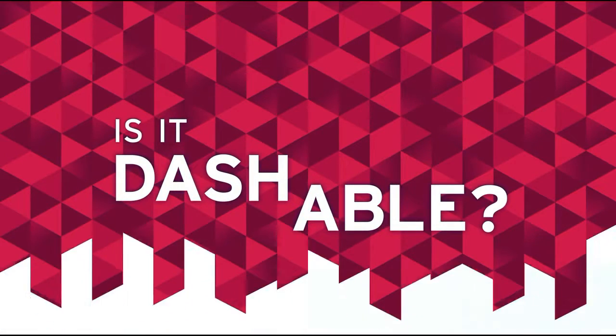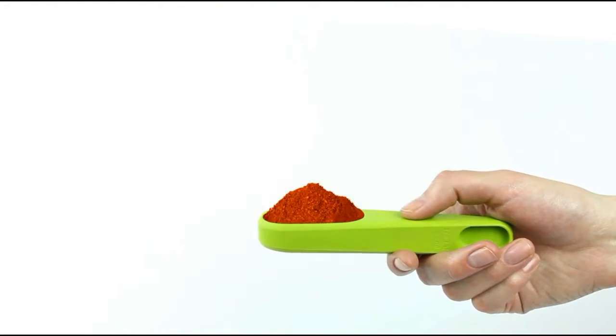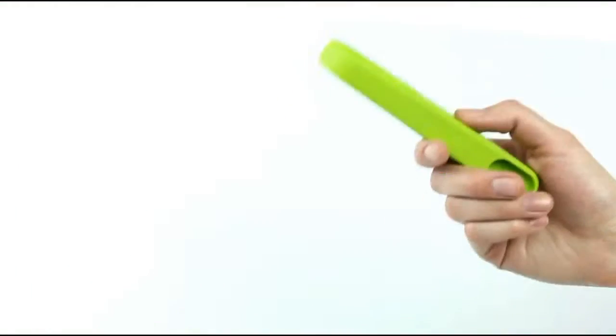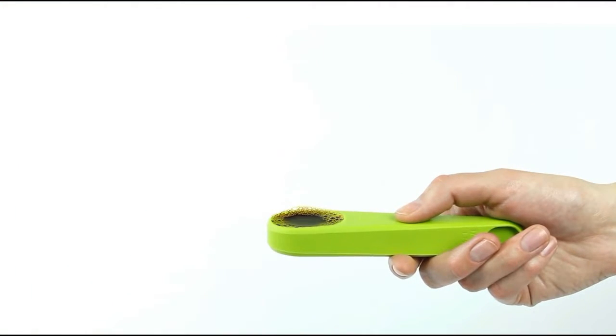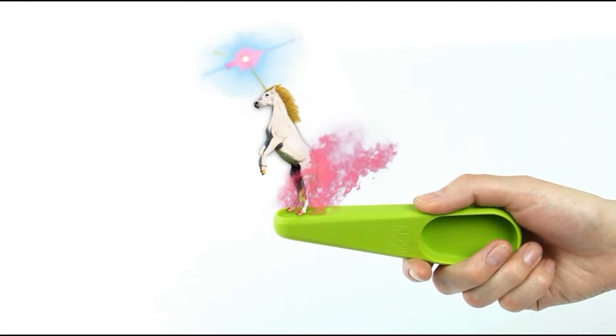Welcome to Is It Dashable? Malayan Paprika — Yeah! Vanilla extract from Boca Raton — Yeah! Ooh, unicorn — Yeah!